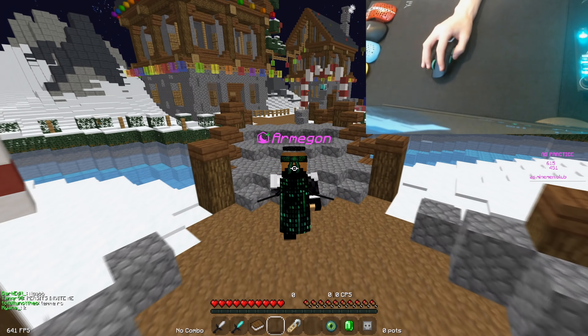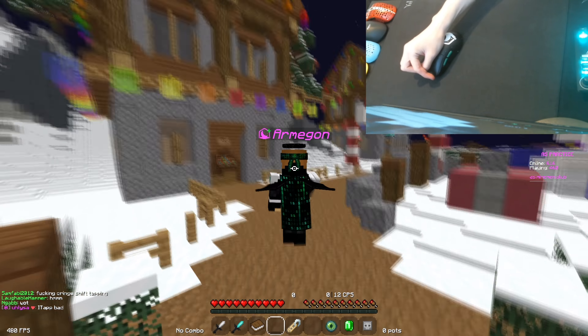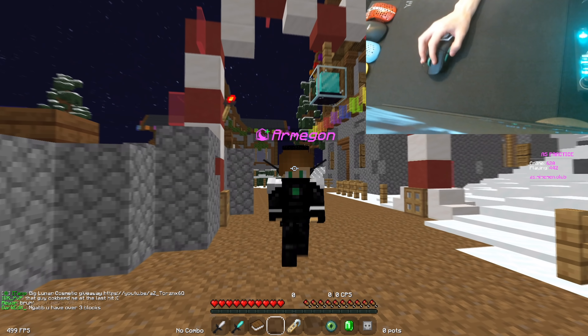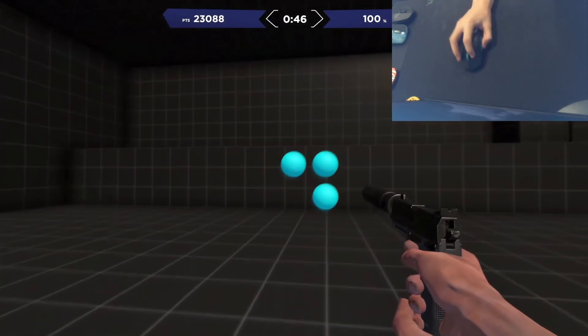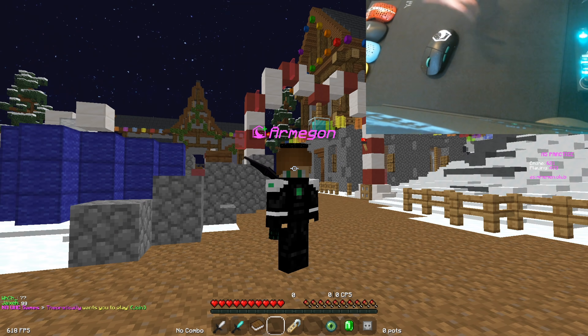Yo, how's it going guys? It's Omegon and welcome back to my channel where today I'm going to be explaining why I grip my mouse like this when I'm PvPing. There have been a couple of videos of me on Aim Labs in the past few weeks and basically I'm claw gripping my mouse normally and my aim is actually pretty decent, so a lot of people are asking me why I don't grip the mouse like this when I'm playing Minecraft.